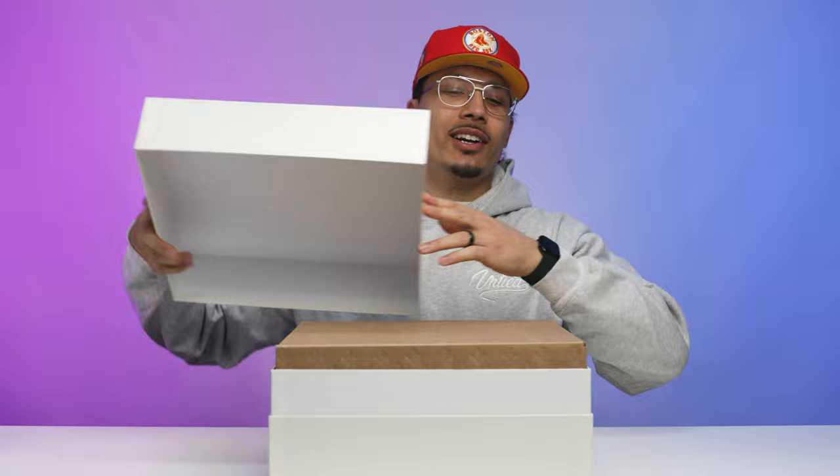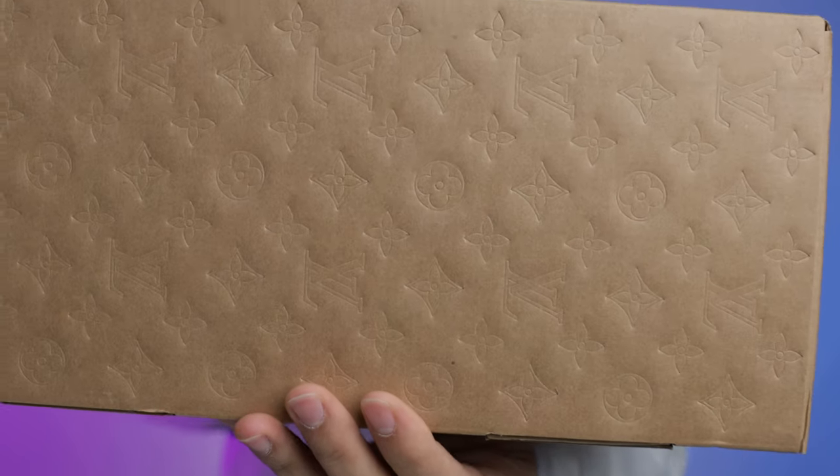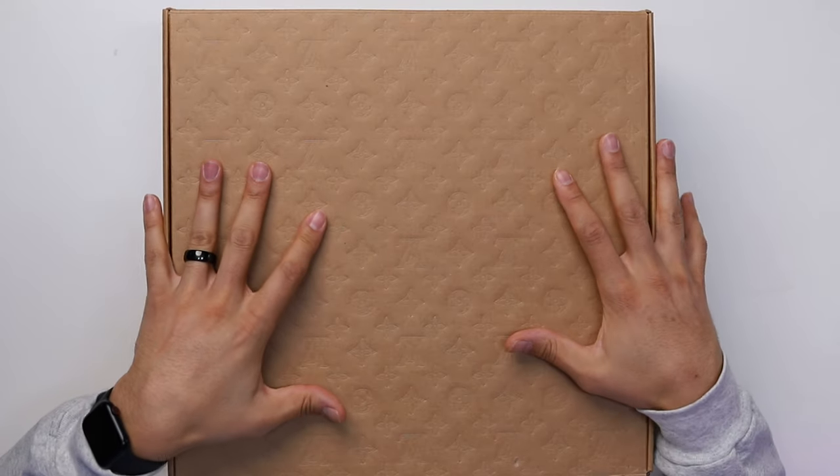Lifting off the lid of the box right here, you have another box inside of the white box. This is a brown box and on this brown box, as you can see, you have a Louis Vuitton monogram print kind of embossed all throughout the box. I've done reviews in the past with Louis Vuitton Air Force Ones at Untied, but never here at home because I didn't have a pair for myself, so I'm excited to give you guys this review and show you this new addition to my collection.